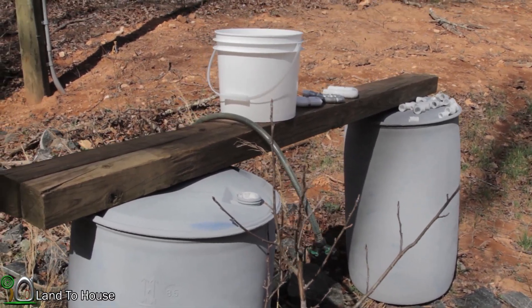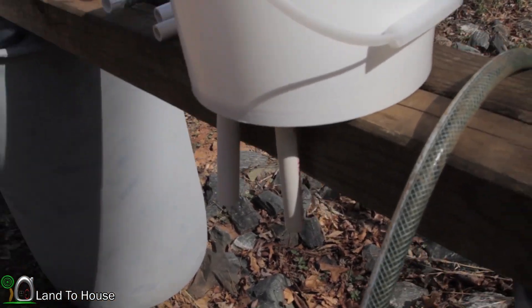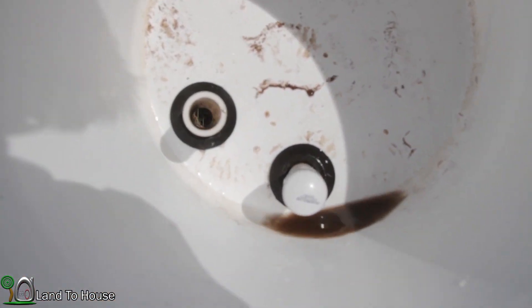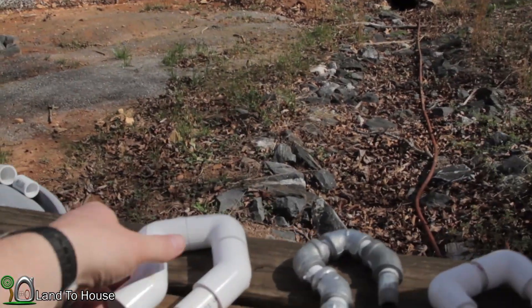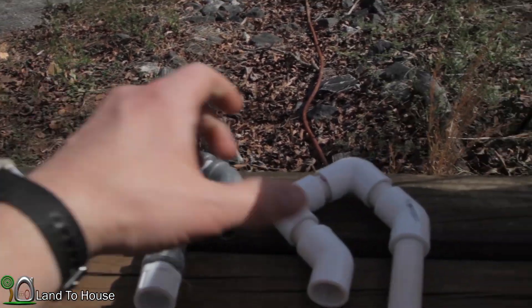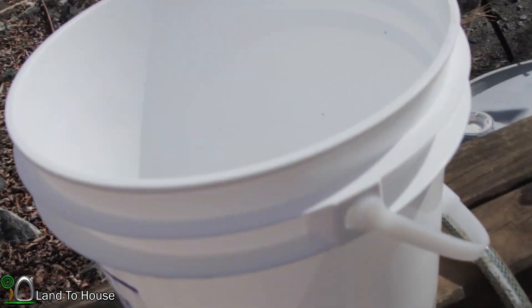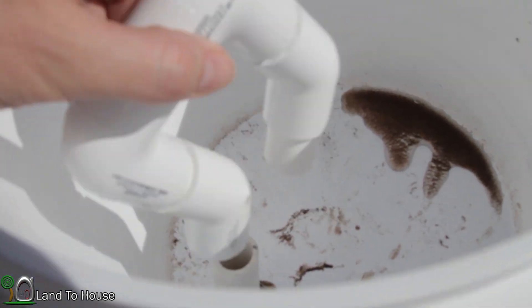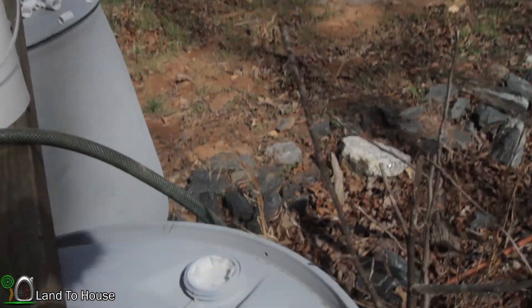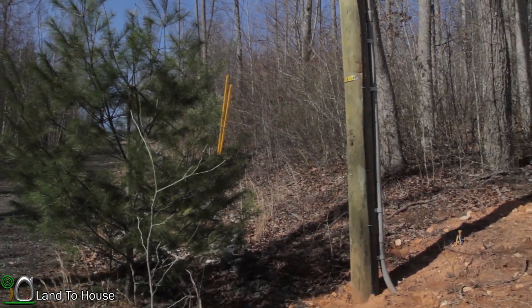A quick look at my setup: I've got a board holding up a bucket, and that bucket has two pipes coming out the underside, inserted with Uniseal fittings. Those allow me to set up my U-siphons — three-quarter inch, half inch, and three-eighths inch. I'm using water from the ram pump stored in tanks up above, so water isn't being wasted — it's just been pumped up here by the ram pump.